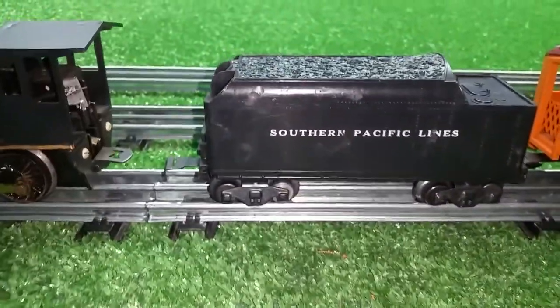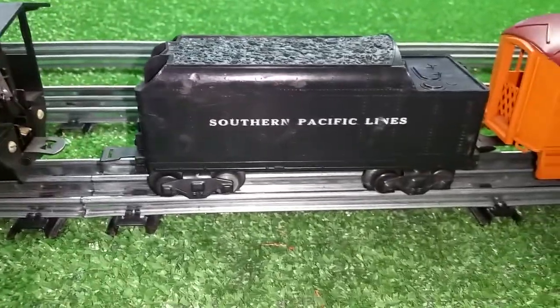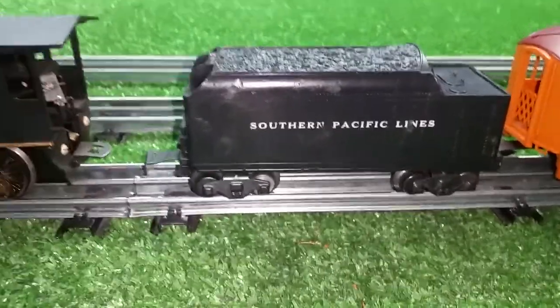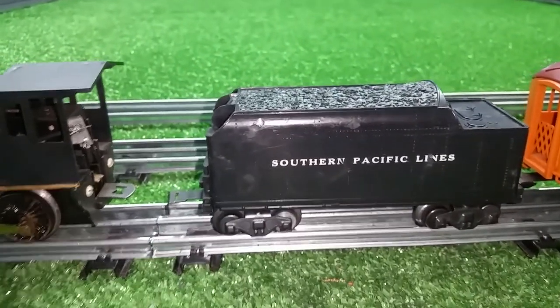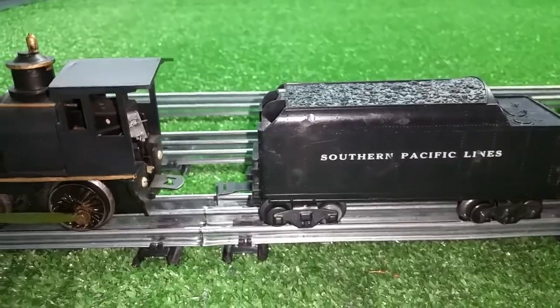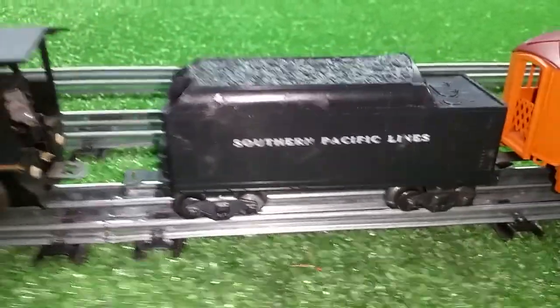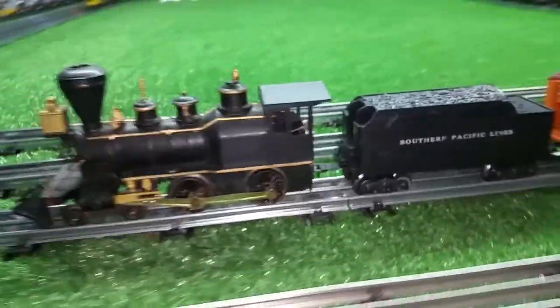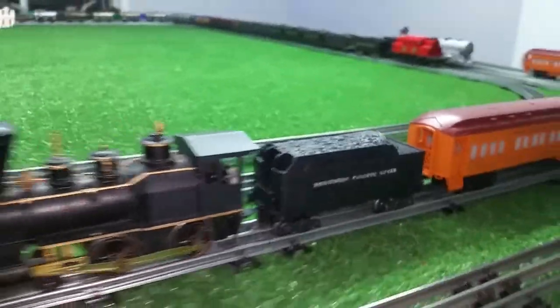The tender I got several days ago. It's almost identical to the cast tender for the 333 — side by side they're almost identical and about the same size, though this one is slightly smaller. I thought it would be a good choice to use with the Crooks until I find one that actually has a wood load. They made one and they're usually really expensive.